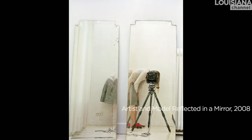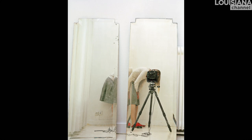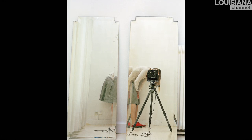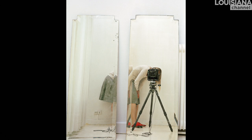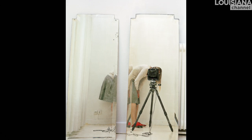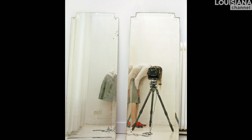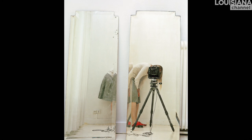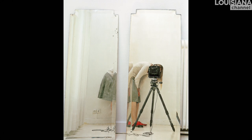We have a work here called Artist and Model Reflected in a Mirror, and it's one of the key images of my series called Artist and Her Model. The idea is that what you see is one person who is both the artist and the model at the same time. And then you also see in the mirror my camera, which is also in a way the artist because the camera is drawing the picture. So it's all these ideas of how does an artist look at the model — it's all just a reflection because we are actually only seeing what is in the mirrors.